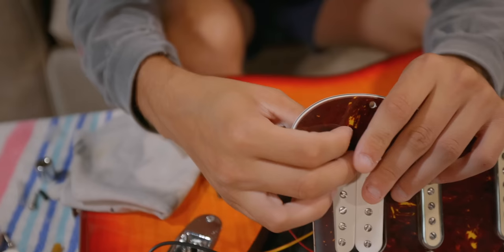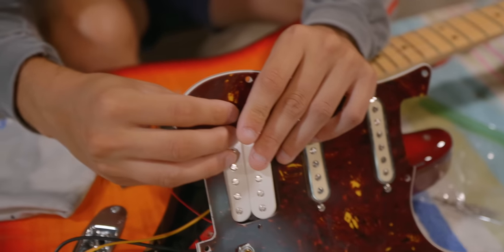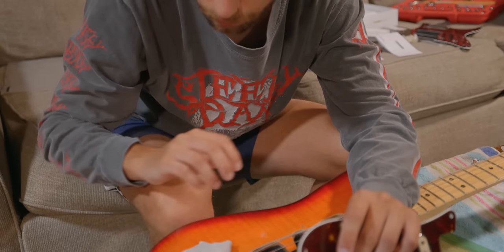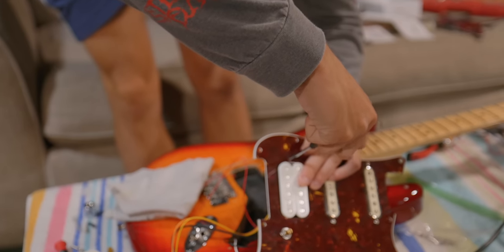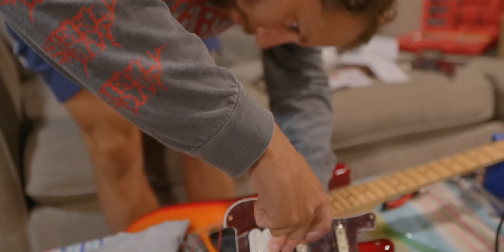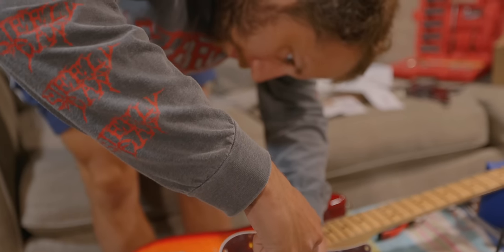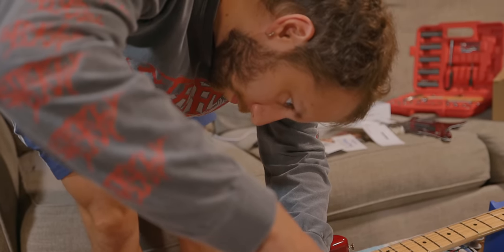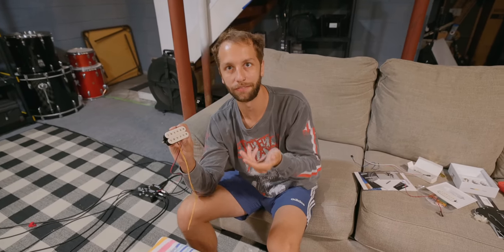Remember when I said we might face some challenges? This is where we faced our biggest one. What I didn't know going in was that this particular Strat really wasn't meant to handle having a humbucker in it, let alone a humbucker with a thousand wires and a battery. We literally couldn't fit everything in, so I had to go home, order some new parts, and we would reconvene in the coming weeks.